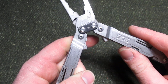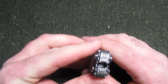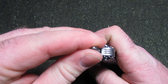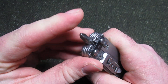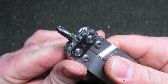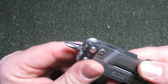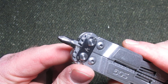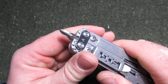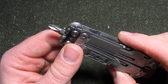The SOG Power Access has impressed me so far. Now this is one of its best features: on the end here we have the bit driver, and you'll find that it's magnetic, then it closes in place so you can use this Philips. I actually used this today to install some shelving for my wife, and I was really cranking down on this Philips. I can say firsthand this is an excellent design. It is one of the best quarter-inch bit drivers I have used, actually. I am extremely impressed with this multi-tool.